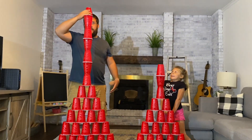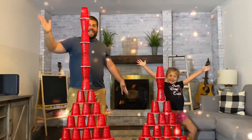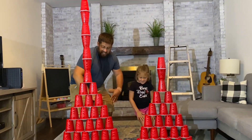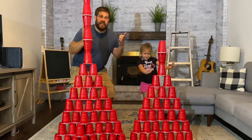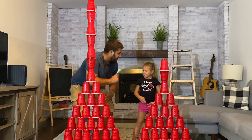Here comes the last one — that should get us there! We use strong bases, big things at the bottom to keep our tower strong. Sidney, we did such a great job with this!